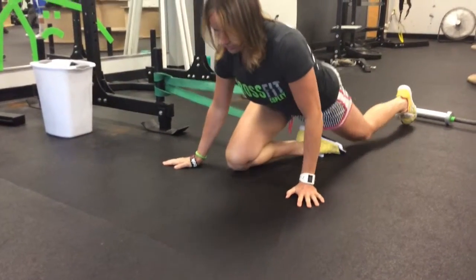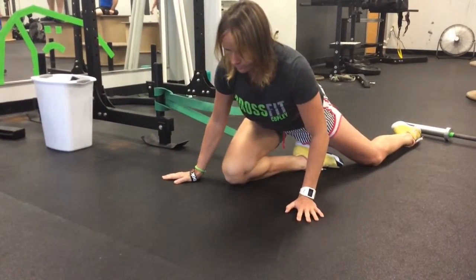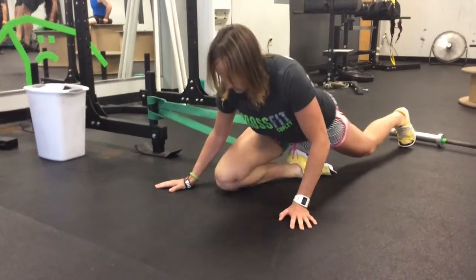Make sure there's enough tension on the band to get a lot of pull on that hip, just kind of working all angles of that hip — front to back, side to side, circle, rotation, all of it. Just keep tension on the band.